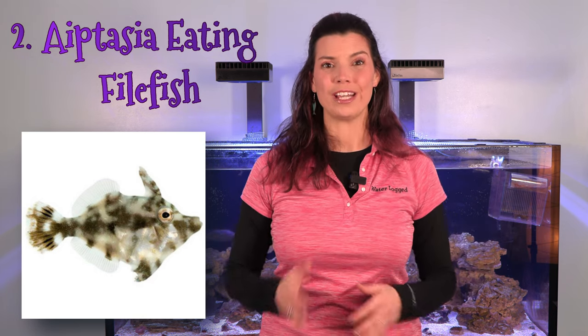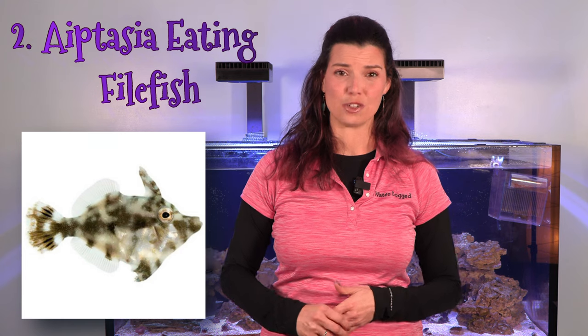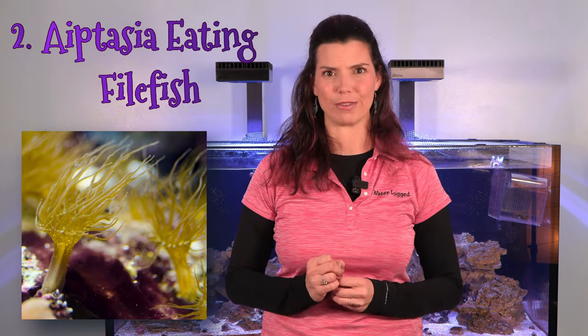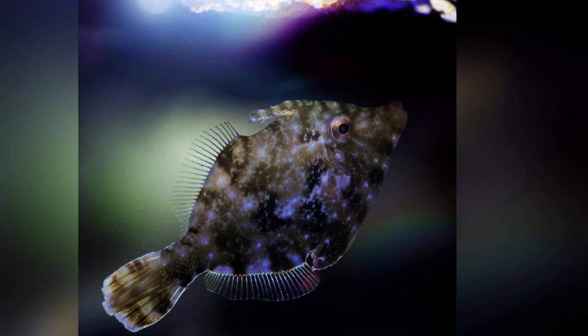The second fish on my list is going to be an aiptasia-eating filefish. At one point in most aquarists' journeys, you've probably encountered aiptasia, and if you've had a lot of them, you know it is a pain to get rid of them. You have to go in and manually zap them one by one, and that's not even going to guarantee they won't come back. Well, if you have an aiptasia-eating filefish cruising around your tank, they are going to take care of that for you.